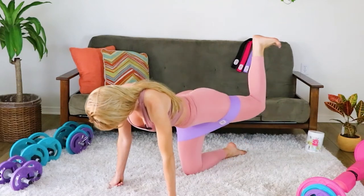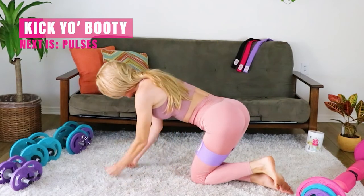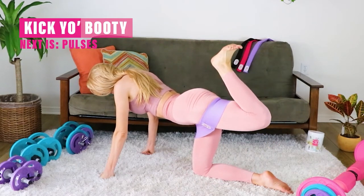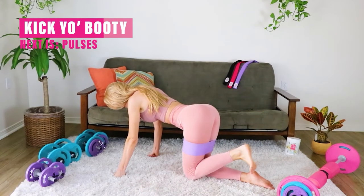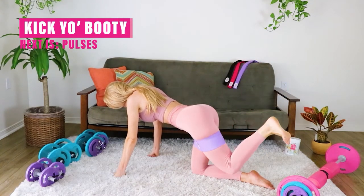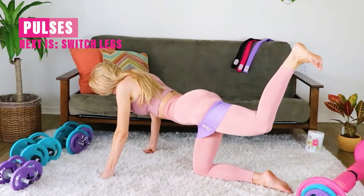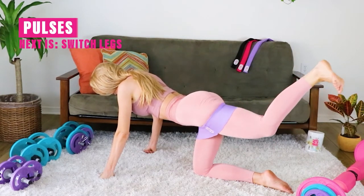Next, we're gonna kick it out and up nice and high, then try to take the heel to the booty, kick it back down and down. Here we go — up, in, out, and down. Take it up, in, out, and down. Now just pulses up at the top — push it nice and high.